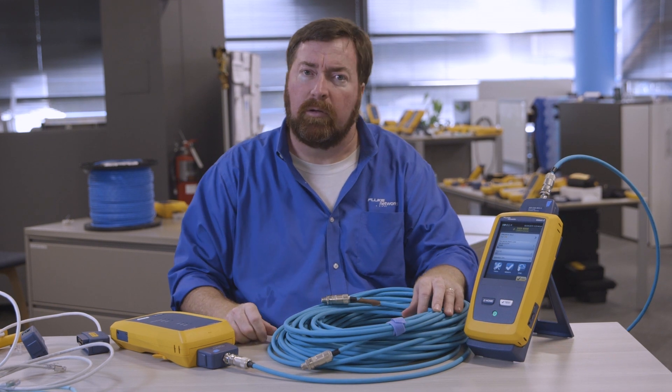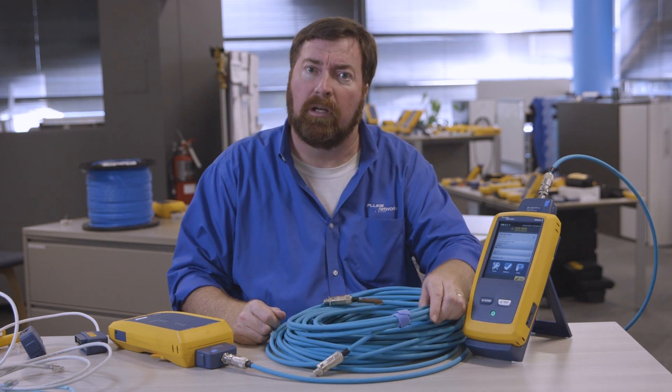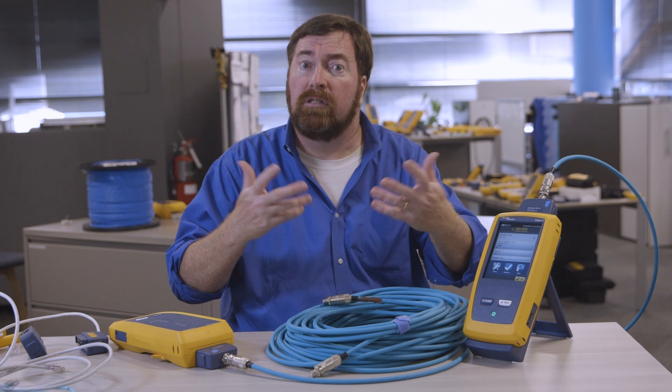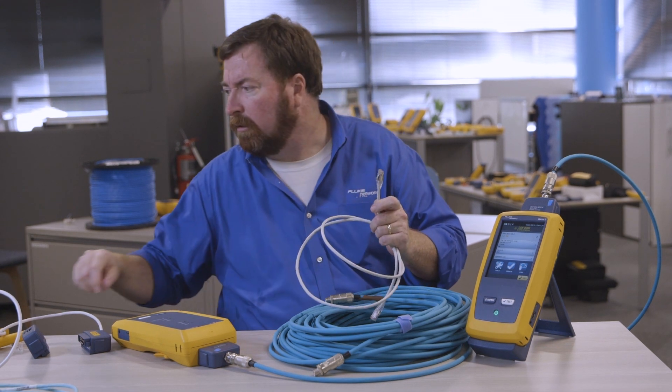It's not our place as Fluke Networks to tell you what test limits to use. You have an architect, a consultant, perhaps the manufacturer of the cable who can recommend that for you. But I'd like to clarify some of the different options that we have. A lot of times it's going to come down to who terminated the connector.